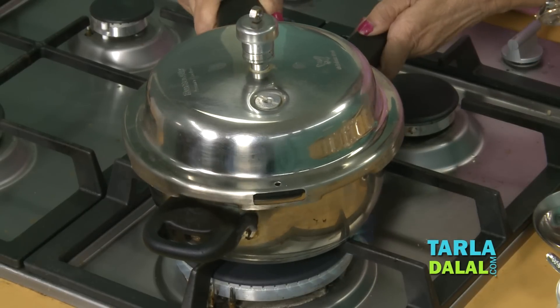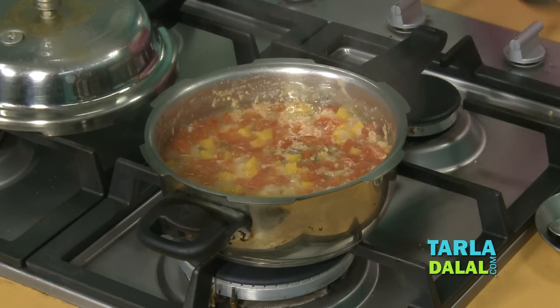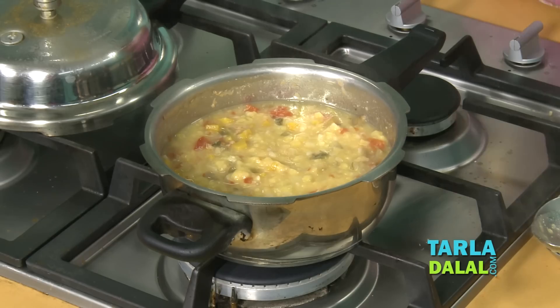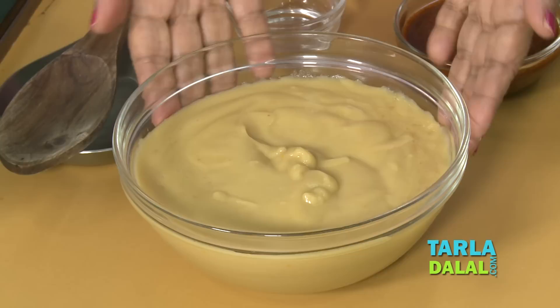Cook for three whistles. Cooked properly. I'm going to put this mixture in a mixer and blend it properly. And if you find some particles, then strain — otherwise no need to strain. Cool it and put it in a mixer. Our dal vegetable mixture is ready.